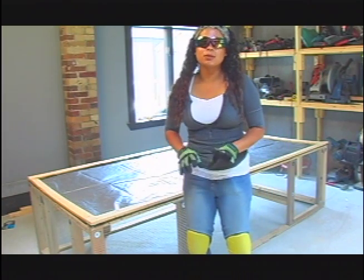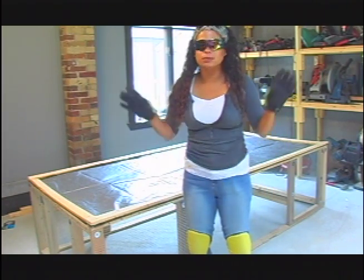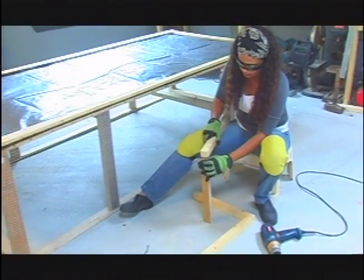So I'm going to put together the doors. This is really simple — it's four pieces of wood, make a box, that's it.